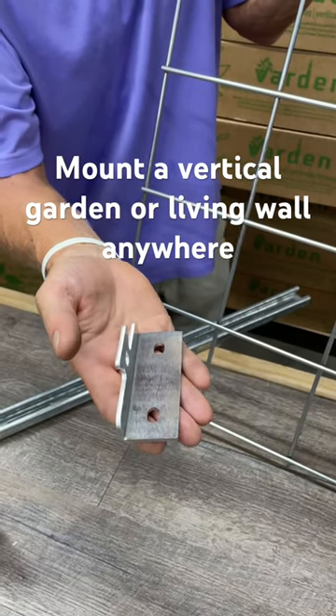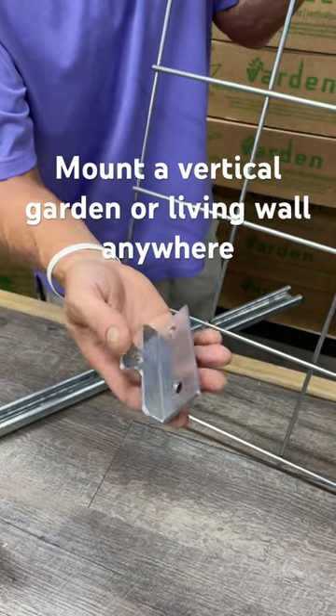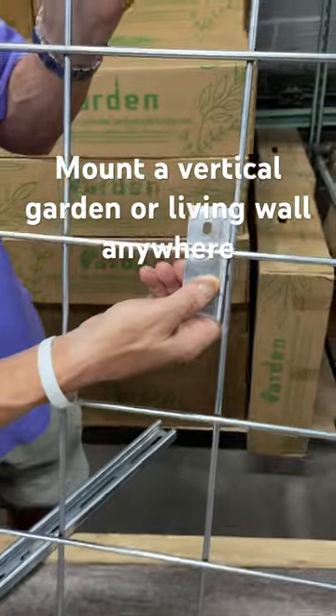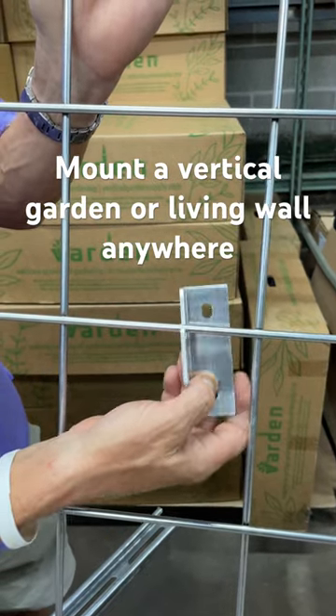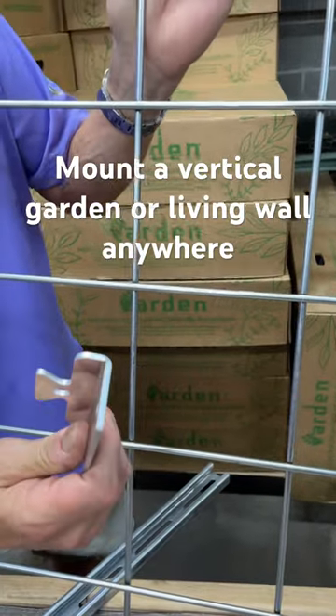This is our Varden cleat that works with any of our Varden vertical garden and living wall systems. This is of our design, and this is the way it relates to the wire. It's unidirectional, so the flange can be in or it can be out, and it holds this structural wire backbone of our system directly to a wall.